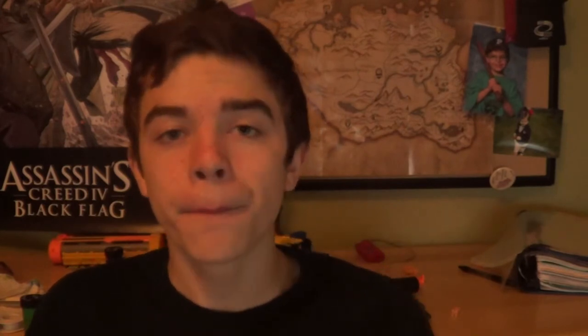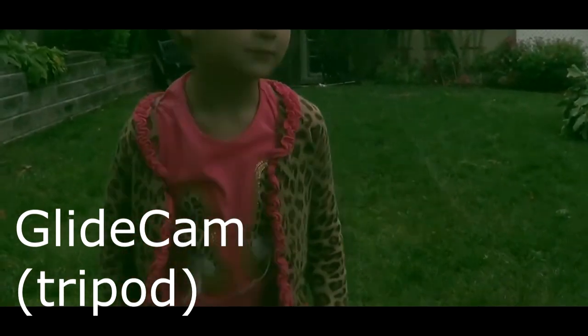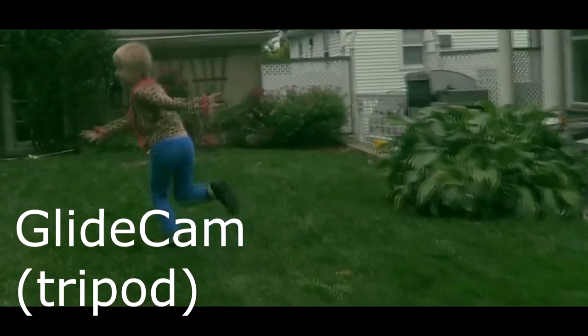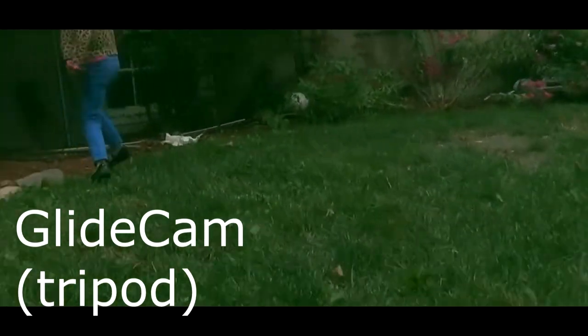That shot came out kind of nice — I didn't really love it, it looks kind of nice but it doesn't look as awesome as I wanted it to. The next shot we'll be reviewing is my glide cam — the tripod glide cam — where I put two of the legs all the way in and extend the other one all the way, use that as a handle, and twist the tripod head at a 90-degree angle and use that as a glide cam.